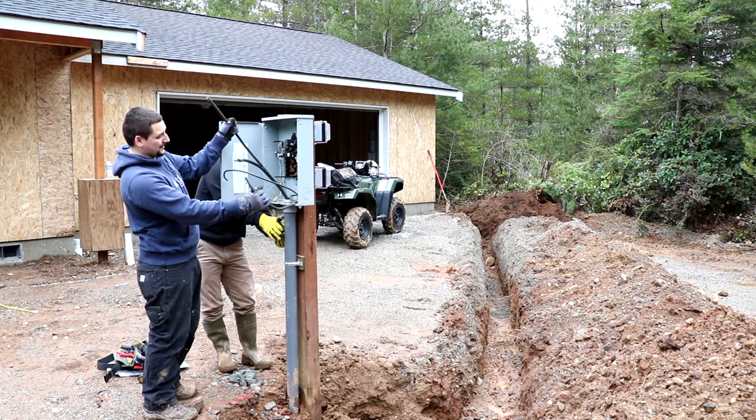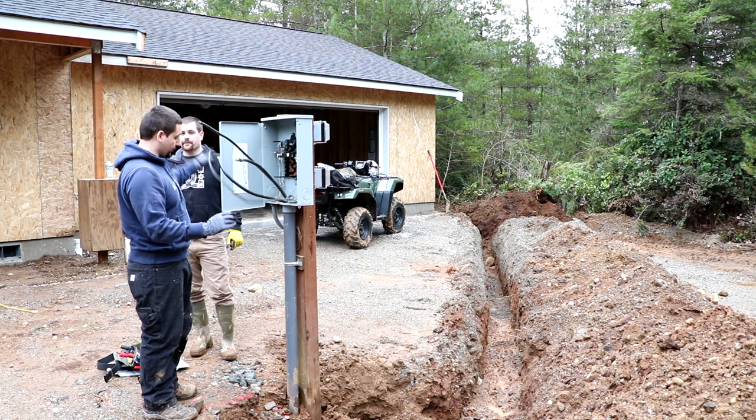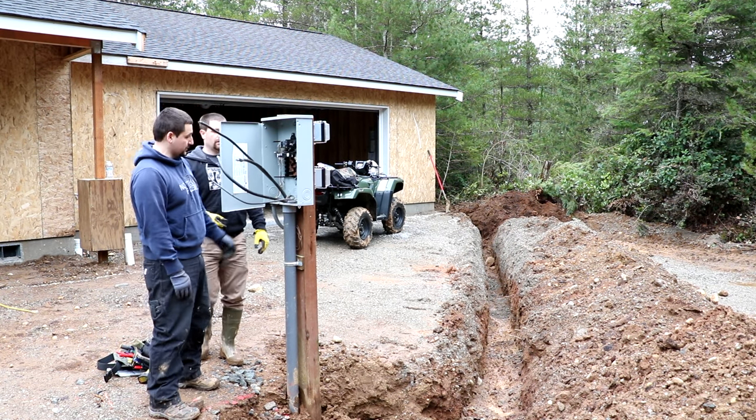We've disconnected the main power lines and the extra ground, which is required when you do a remote meter where the house is also remote. We also disconnected the ground cable. We're just loosening the ground now — we'll push it over to expose the cable and we should be good to go.